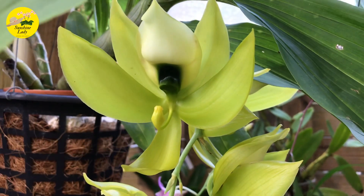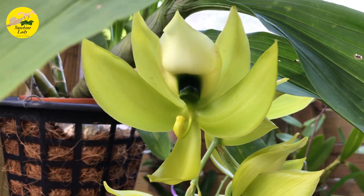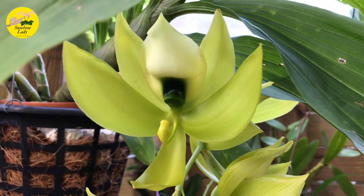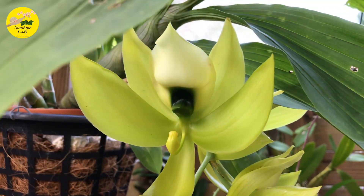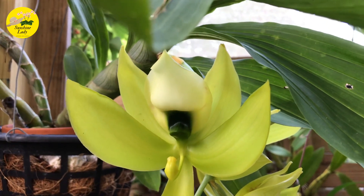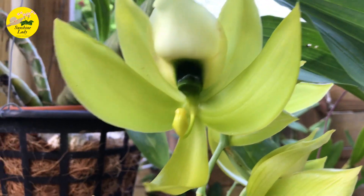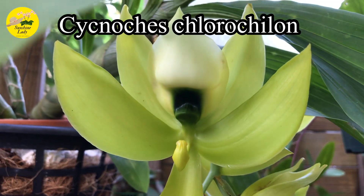Hi everyone! I'm excited to show you my Swan Orchid — the Cycnoches orchid finally opened. It actually opened yesterday, but I waited another day to make sure it's fully open. This is also called the Green-lipped Orchid, the Cycnoches chlorochilon.